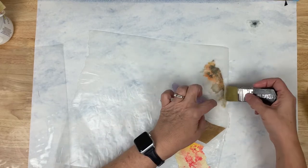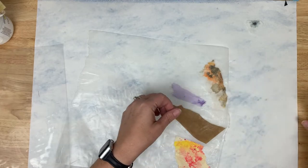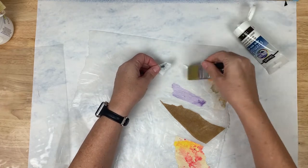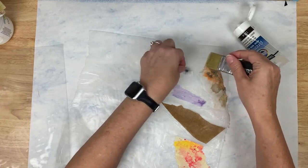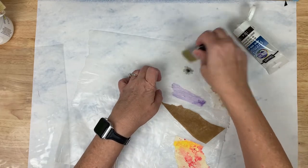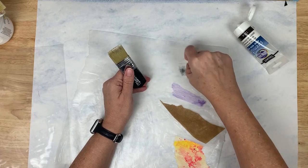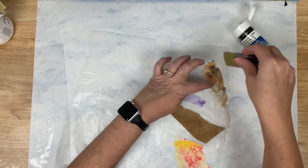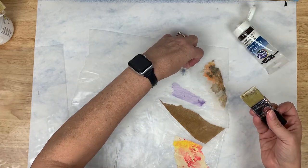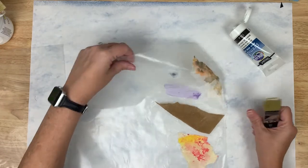I'm going to fold this over since I missed my wax paper double layer. This is that tiny little bit of rice paper — it is much stronger than tissue paper or paper towel, so you should have no problems lifting that up. Okay, so those are done in the glossy.